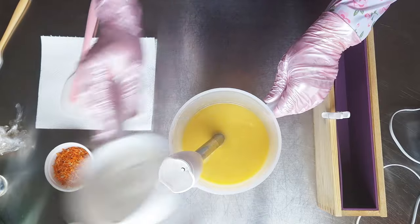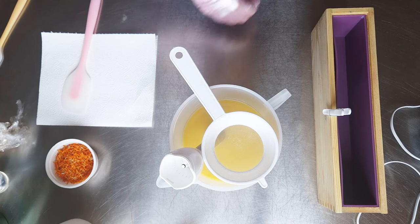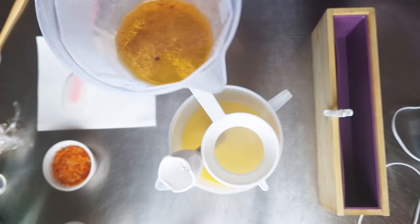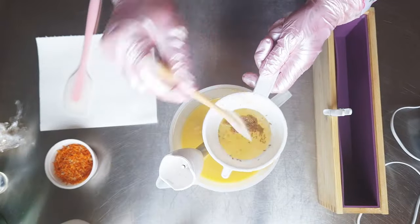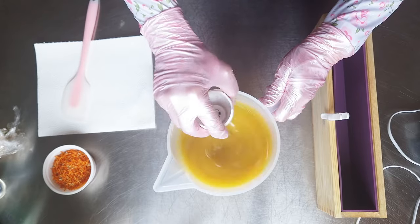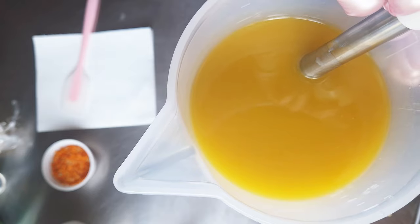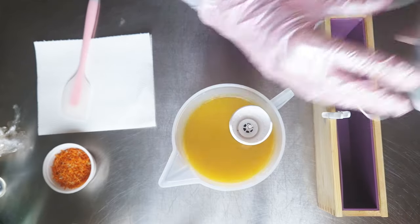Because I have dandelion fluff in my lye solution, I won't strain — I don't want to strain the seeds out. The yellow is starting to deepen enough. This is great.